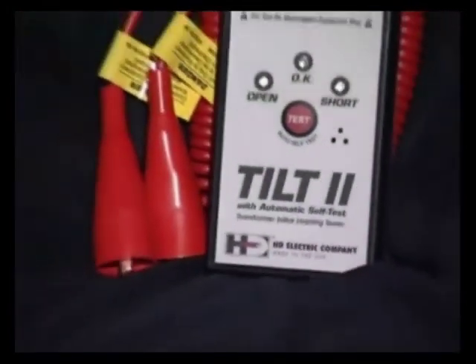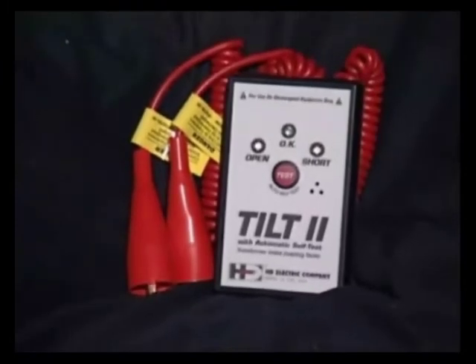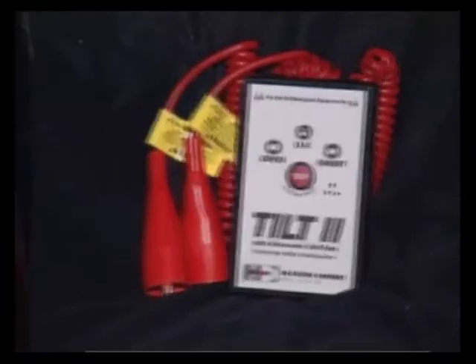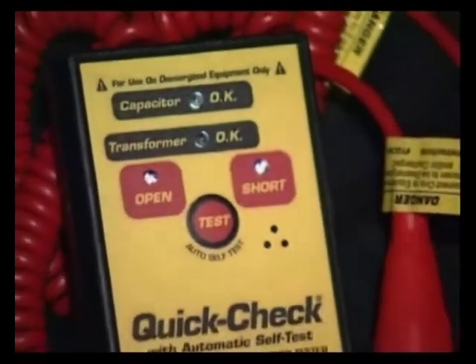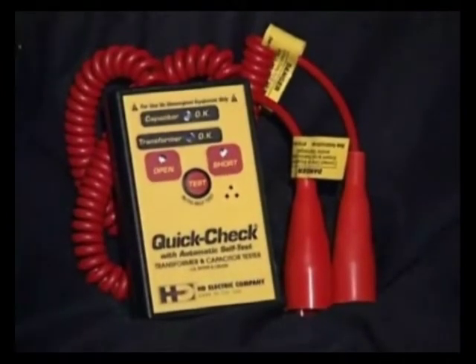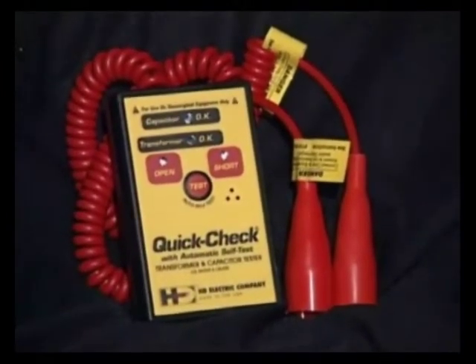The second-generation tilt, called the Tilt-2, tests for shorts and opens within a transformer and will also test for shorts along the secondaries. The QuickCheck performs these same tests with the added capability of testing capacitors and capacitor banks. First, let's take a look at the Tilt-2.